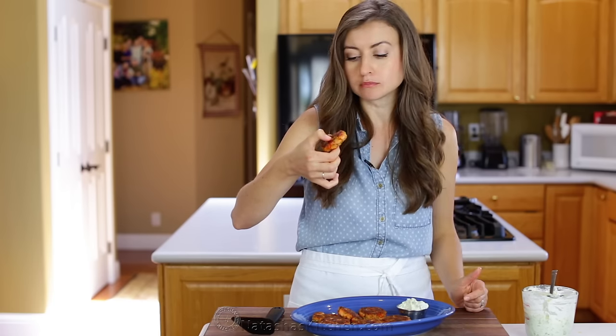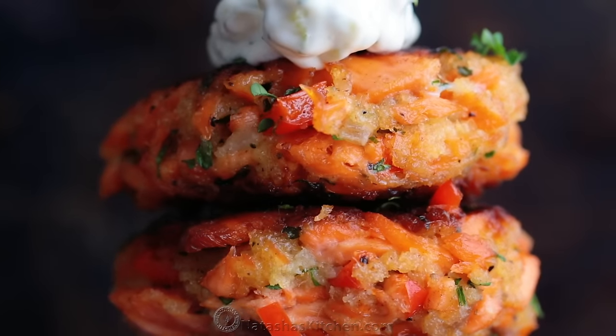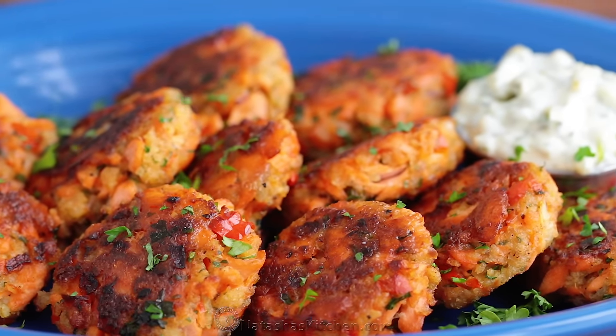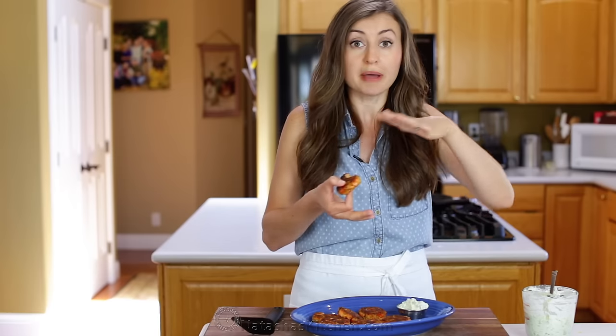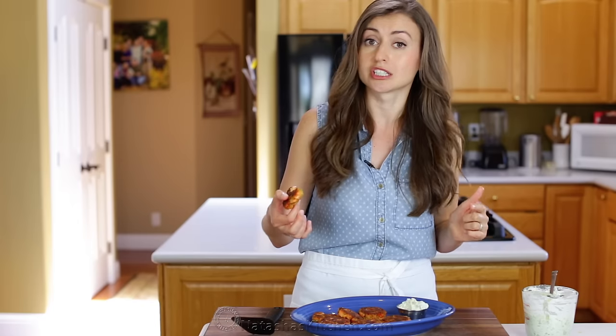Wow. I love that these are crisp on the outside and you've got those big juicy flakes of salmon inside. These are so flavorful, they hold together well, and they come together quickly. If you're pressed for time you can totally use the packets of salmon — makes for a really quick lunch or dinner. These are delicious.